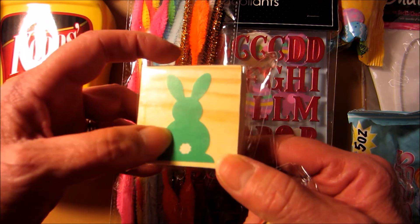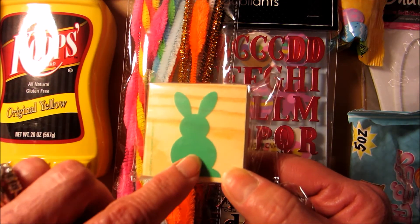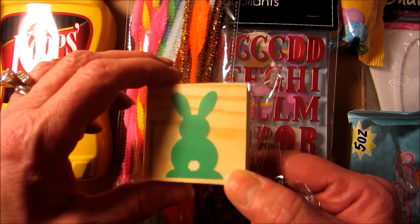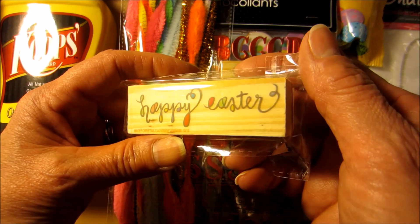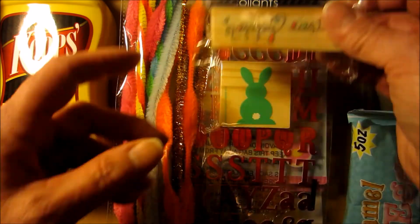And I got this, because I thought this would be adorable — just to stamp in any color and then put a little pom-pom for the tail. Love the font on this one. Very cute.